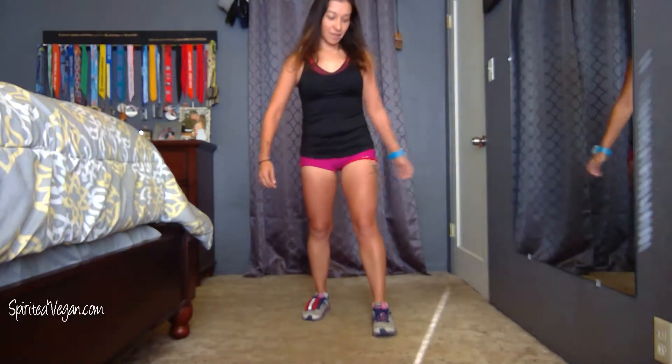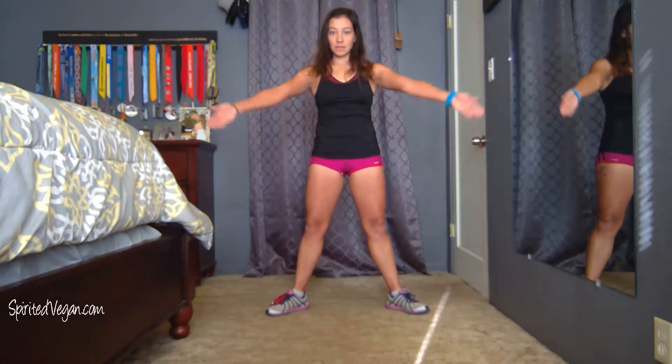Now I'm going to show you how to do a plie squat. Your feet are going to be wider than hip width apart and then you're going to turn your feet out to 45 degree angles like this.